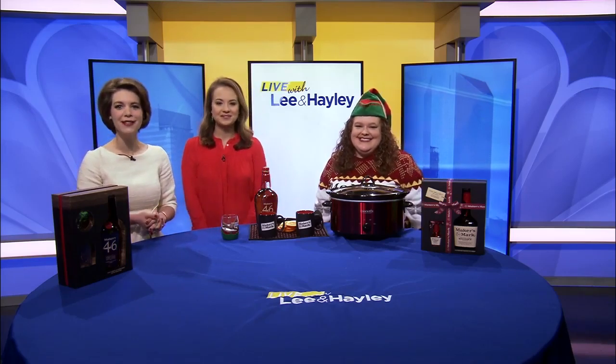Maker's Mark Ambassador Jacqueline Evans is here to demonstrate just how easy it is — and it's in a crock pot. It doesn't get more simple than that. Honestly, those are the best kind of recipes — food, drink, anything. You just throw it in there and you're basically perfect for the holidays.